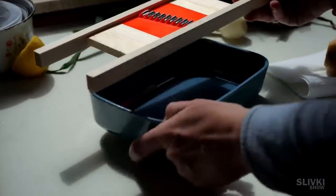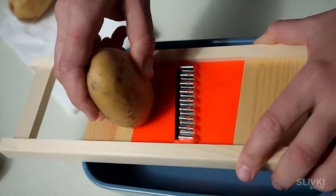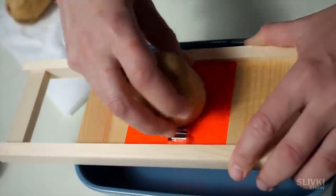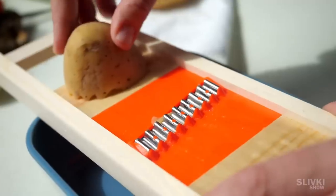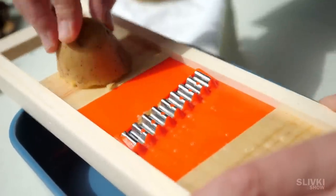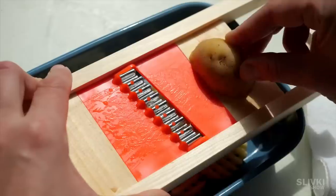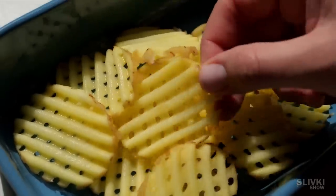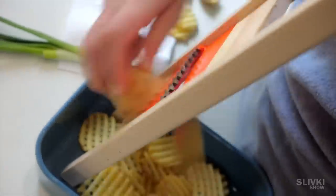I'm sure every one of you will want to buy this cool thing. To see how it works, we need a regular potato. We pull it through the gadget on one side, then turn it 90 degrees and do the same thing. At first it causes some difficulties, but the secret is you should push the potato through quickly. Then the blade cuts it very well — just look at what we get: really cool potato slices with holes. I don't really understand the magic that makes the holes, but it looks very cool.